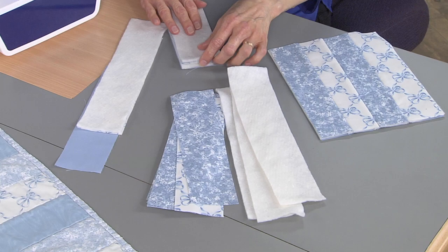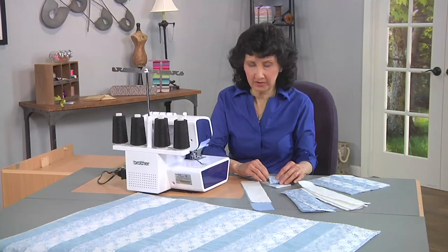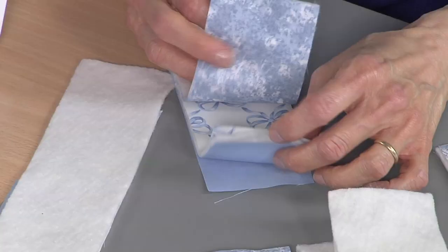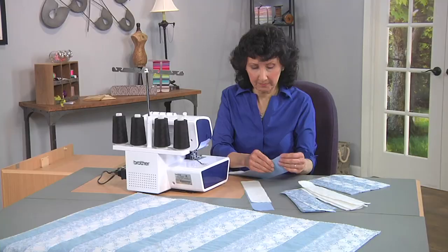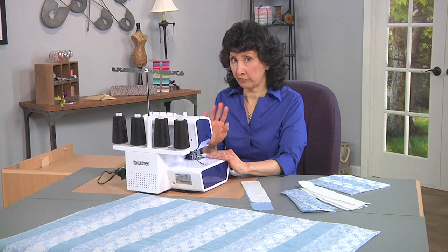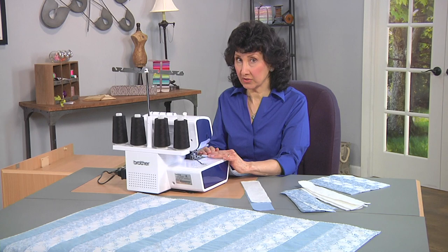I will have in the instructions exactly what pieces to layer, so you'll be able to do that accurately. I've got my first sections already laid up. I've got quite a bit of thickness here, and that's because I am quilting as I'm serging. I've got my serger set up for a four-thread balanced stitch, and I've got my width set wide and my stitch length set long, so that I'll be able to grab all of that fabric edge.